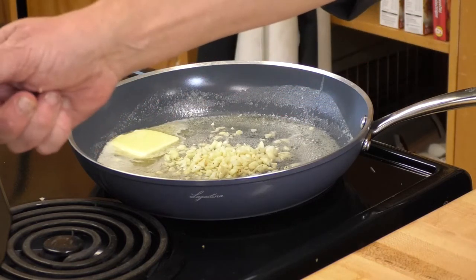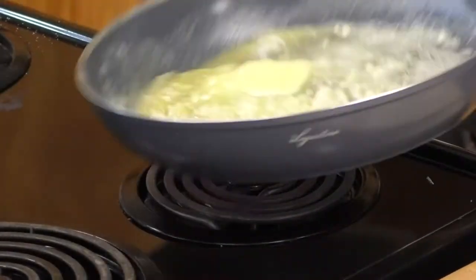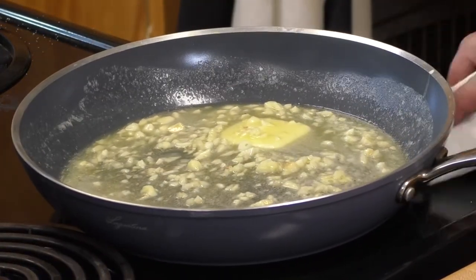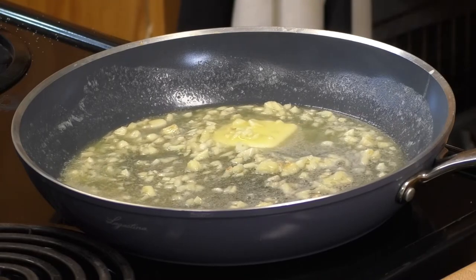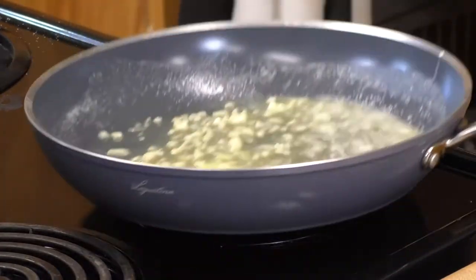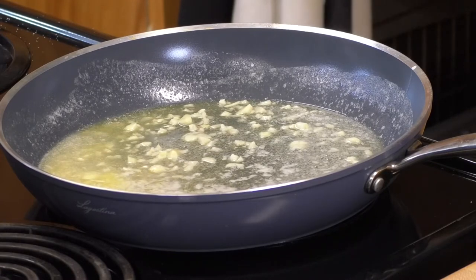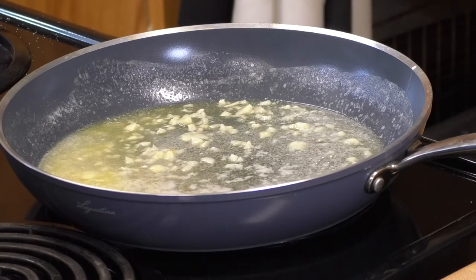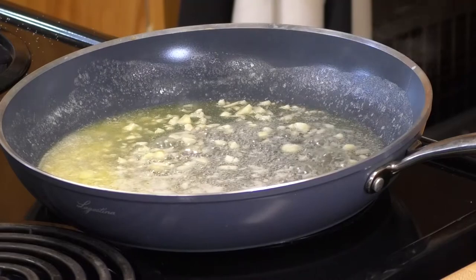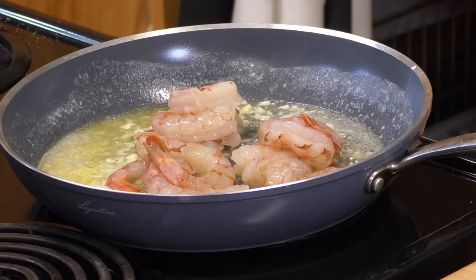I'm increasing my temperature just a little bit because adding those ingredients cooled the pan down. Once that butter's fully melted, we're going to incorporate our shrimp. Tracy had a good question about how many shrimp per person — that depends on your personal tastes. I love shrimp and I'm feeling hungry, so I've got 12 shrimp in there for two.